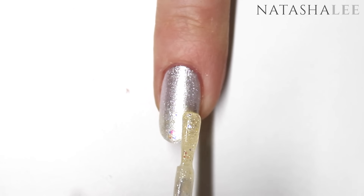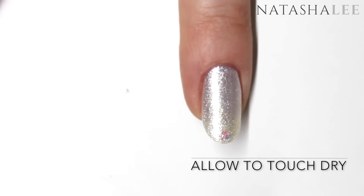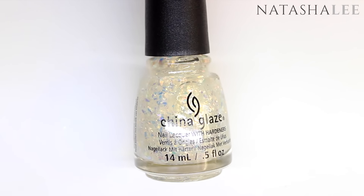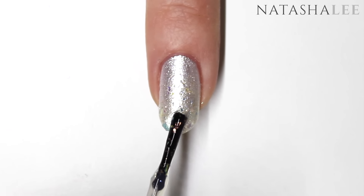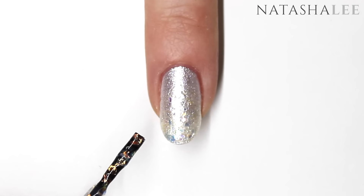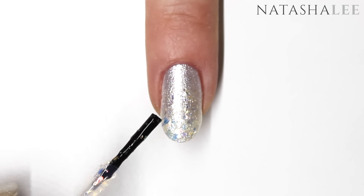Once you've applied to all 10 nails and it's touch dry, we're going to go in with China Glaze Luxe and Lush for the final stage. Again, apply to the top third of the nail. To get a really glittery effect, drain some of the excess polish off the brush, and when you can see you have glitter flakes just stuck to the brush, dab those onto the wet polish and move them around to place them where you'd like.